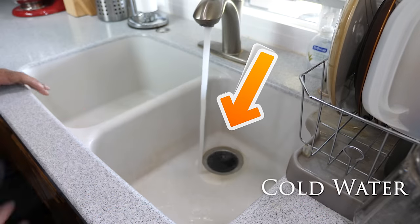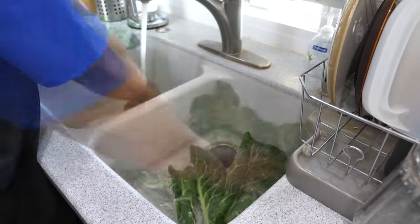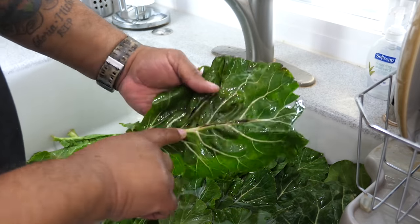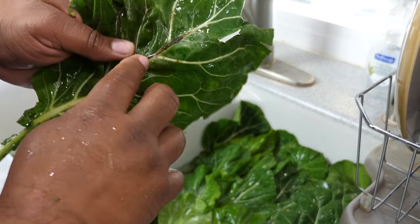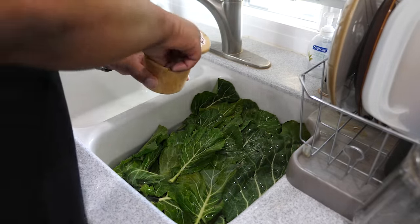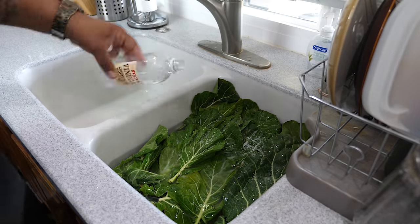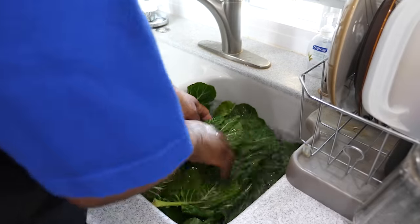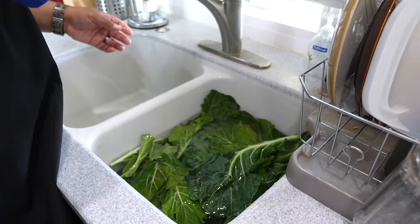I'm setting up a station with a double sink — cold water on one side. Before I put the collards in, I'm rinsing them. See that black spot right there? That's an impurity. I don't try to cut it out, I just get rid of that leaf and set it aside since we'll have plenty of greens anyway. Now I'm adding about three generous pinches of salt, then some distilled vinegar. This step is especially for people who grow their own — my grandmama did it this way. Just move it around carefully so you don't tear the leaves.